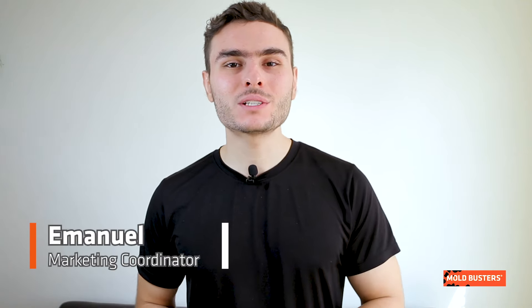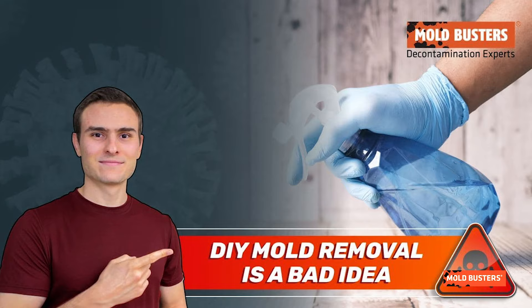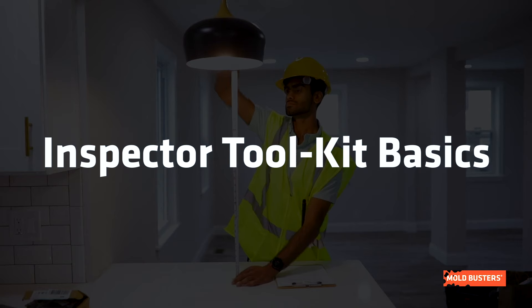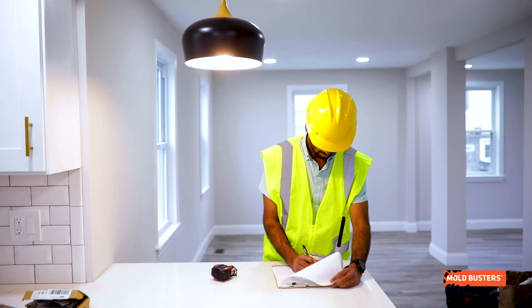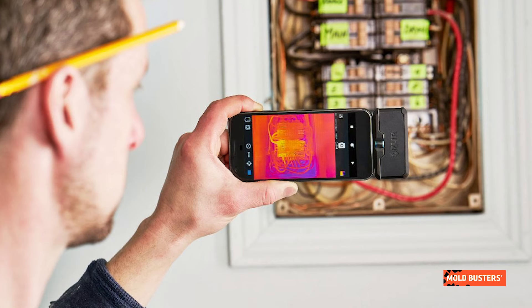As you may know by now, we always strongly recommend leaving mold problems to the experts. We also have a video explaining why DIY mold solutions are not a good idea. To elaborate a bit more on that point, in this video we are going to show you our inspector toolkit basics so you can understand the whole equipment that is behind a professional inspection and why it's so important to hire one to avoid risking your health.